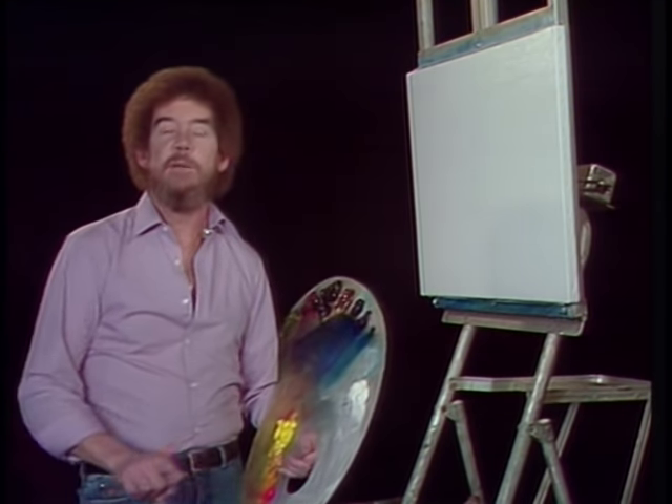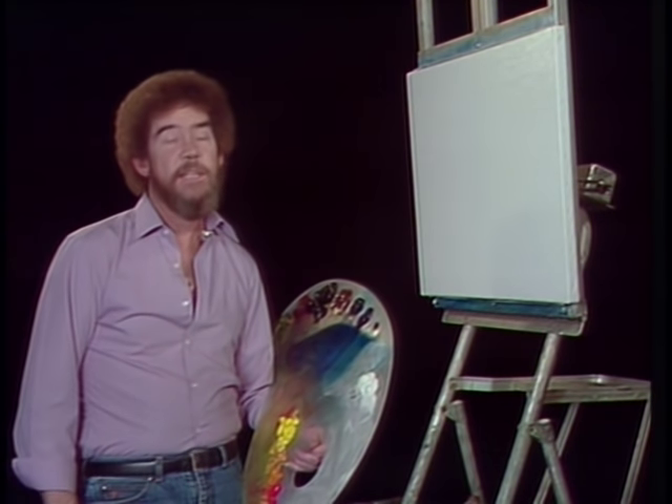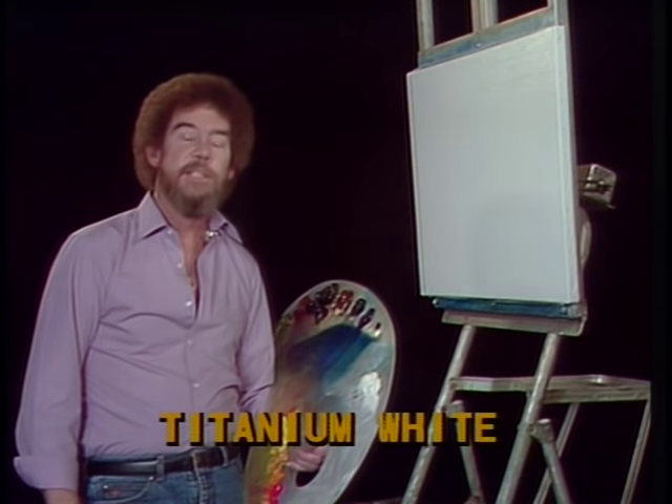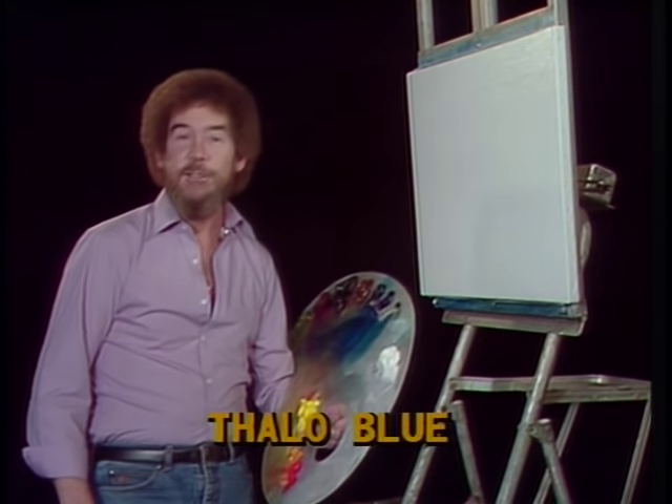I've also asked them to graphically run the colors that we use by, so in case you missed them on the first or second show, this way you'll have a chance to pick up all the colors that we have on the palette. Let's do it.